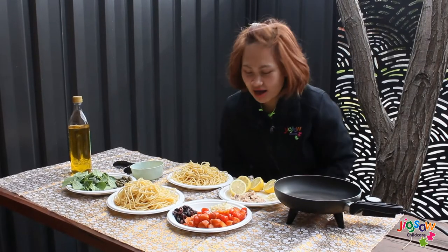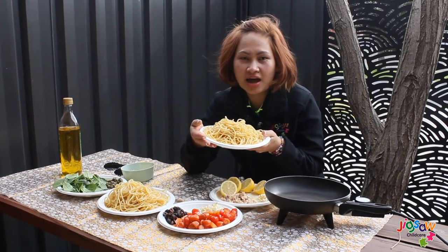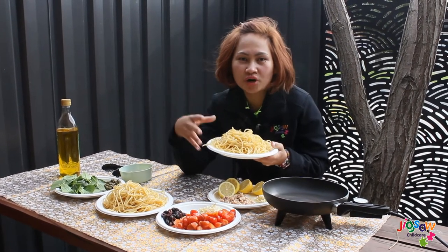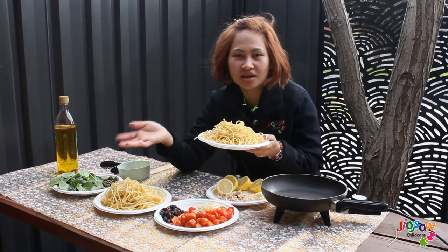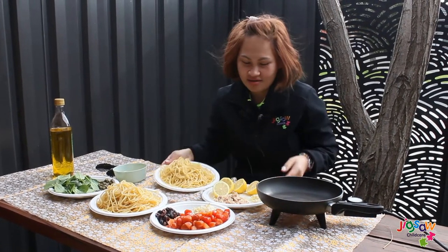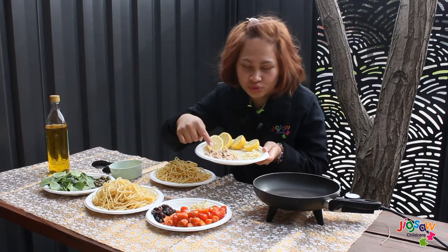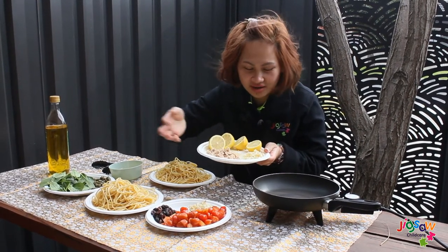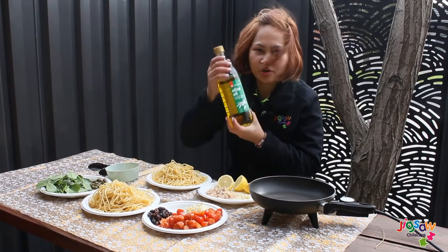The ingredients you will need: pasta — I already pre-cooked mine, but you can boil pasta for 10 to 15 minutes. You can choose any pasta you would like. You will also need lemon, tuna (any tuna you like), garlic, and olive oil.